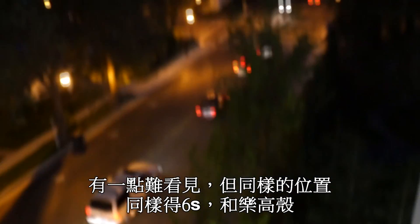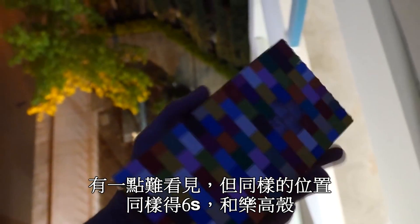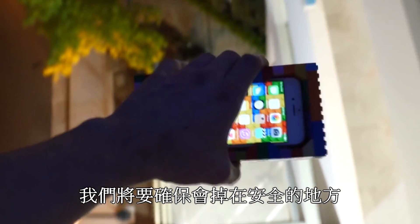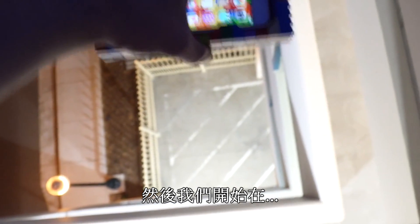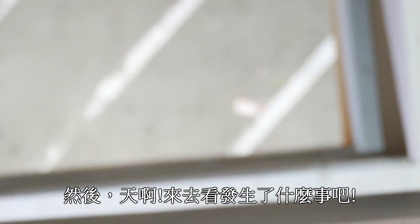Let's go ahead and just drop this. It's a little bit hard to see, but same location and there's the Lego case. We're gonna go ahead and drop it on the back for optimal protection — three, two, one. Wow, let's check out what happened guys — it's at the very bottom, there it is.